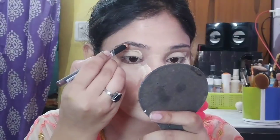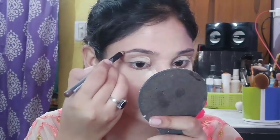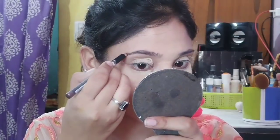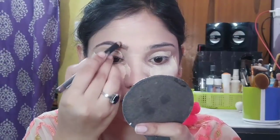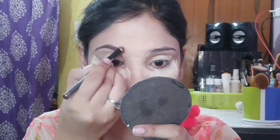Next, I will fill my brows. For that, I will use Maybelline's Fashion Brow creamy pencil and my shade is brown. I will use it in small strokes to fill the brows. Filling your brows is a very important part of makeup.